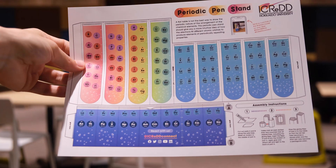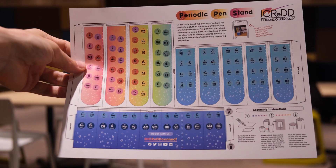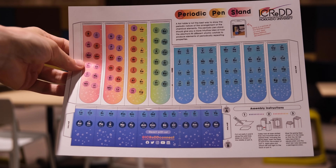You can download your free copy from the link below, print it onto strong paper and assemble it within 15 minutes like this.